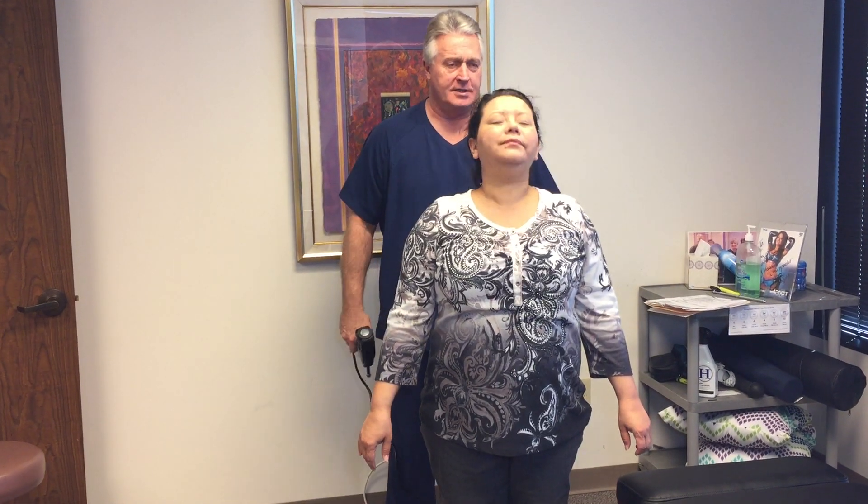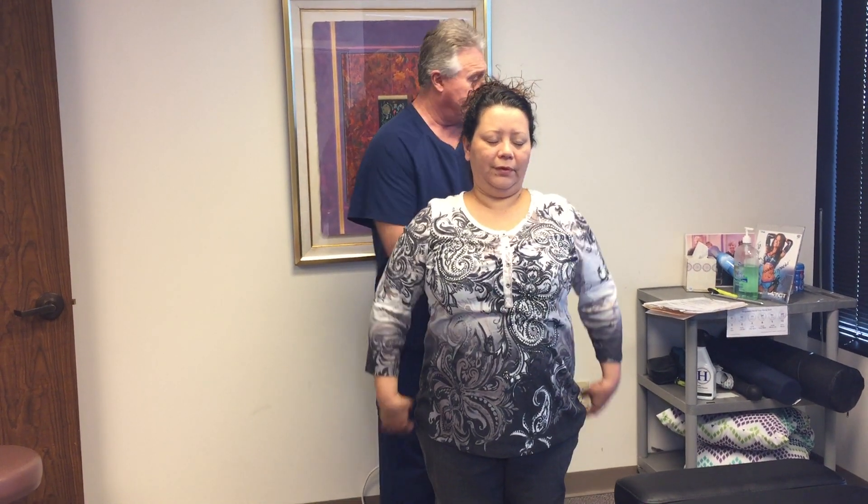Let's try that same thing again, Nelda. Very good. That's better. This is Houston chiropractor Dr. Gregory Johnson and Nelda coming to you from Advanced Chiropractic Relief in Houston, Texas. We hope you enjoyed this fix this morning. We'll see y'all soon. Bye-bye.